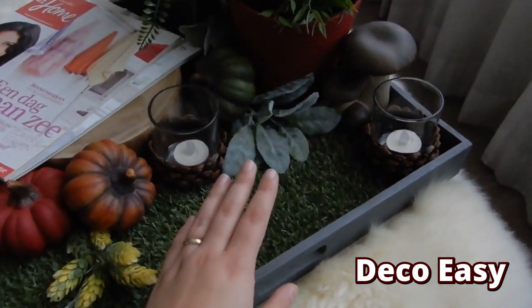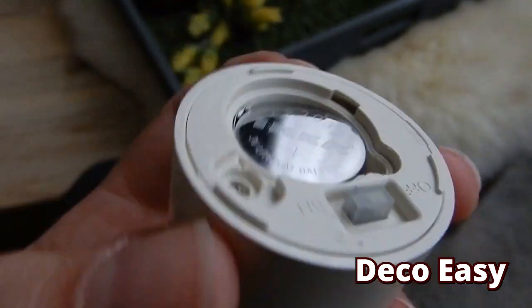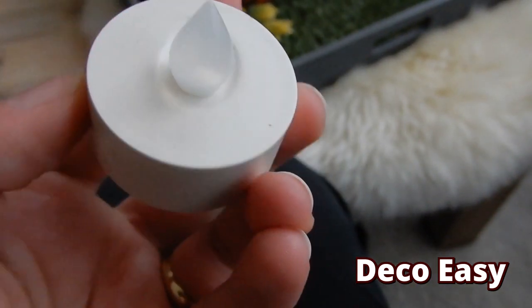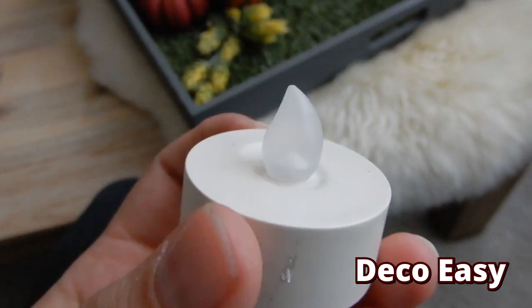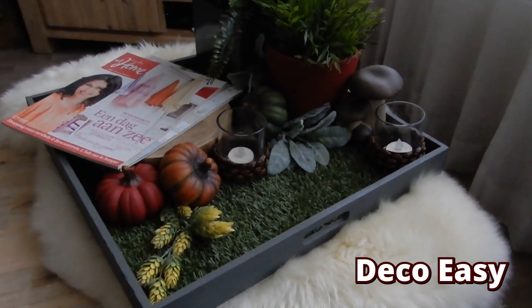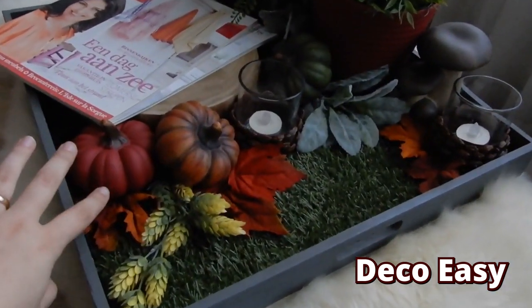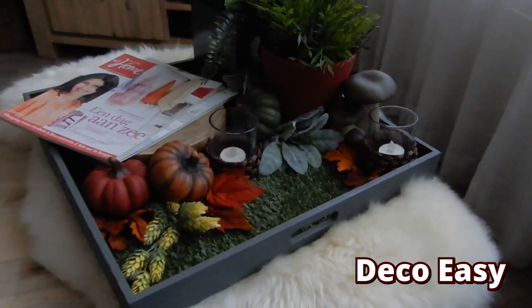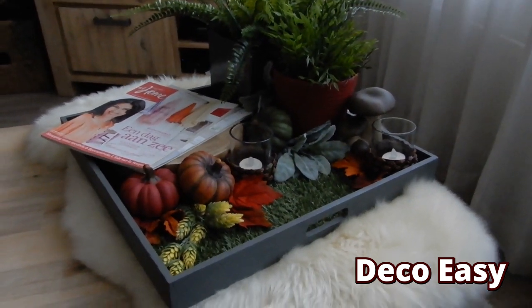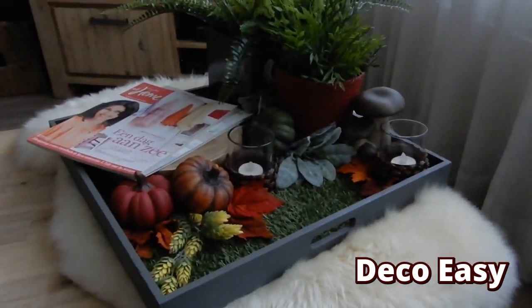We're almost there. I've placed some battery-operated candles in there and used some artificial weed — some greenery. These candles are from IKEA. Just add the battery and it has a six-hour timer. I've now added the last part — some leaves here, there, and there. I don't want too many leaves because that looks busy, and this should be a relaxing spot on my coffee table. I'm only using a small selection of items now.